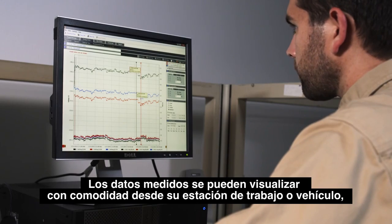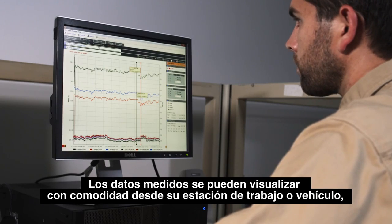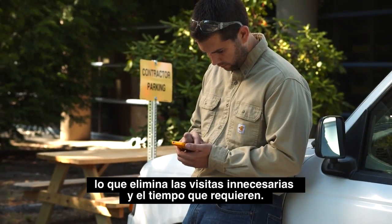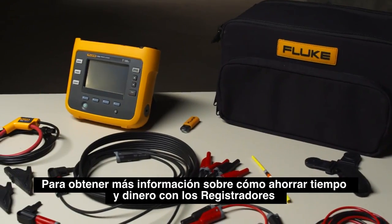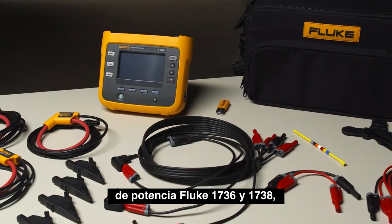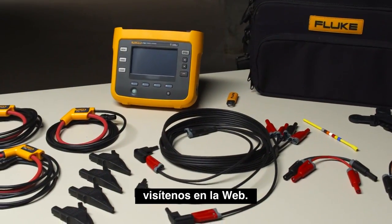Your measured data can now be conveniently viewed from your workstation or truck, helping you eliminate unnecessary site visits resulting in wasted time. To learn more on how to save time and money with the Fluke 1736 and 1738 power loggers, visit us on the web.